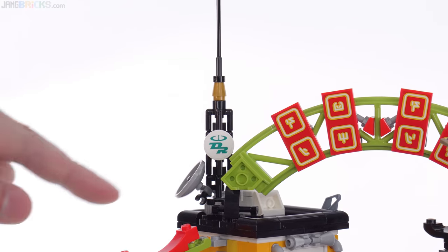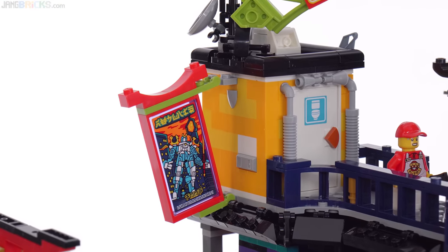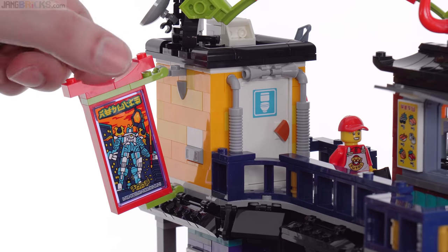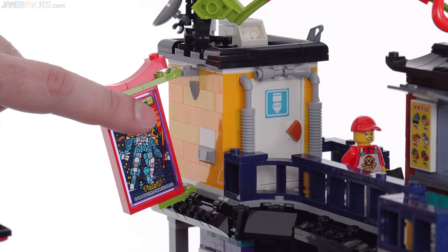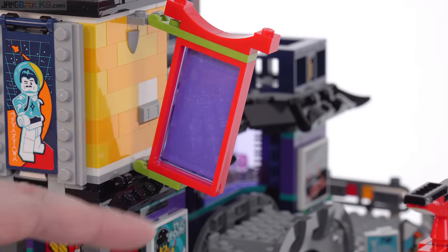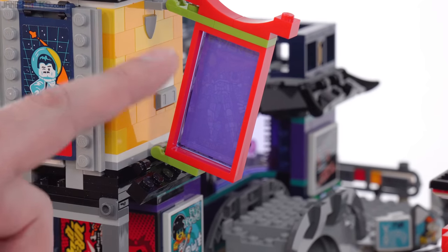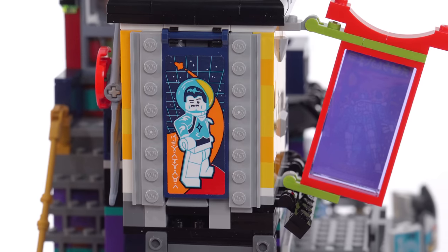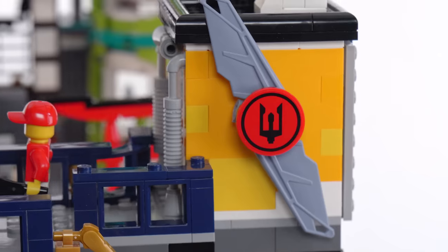Across from that you've got some antenna structures, and that's all on top of the all-important toilet — kind of the one thing anybody cares about on this entire set. It has a poster off to the side. Interestingly, a lot of the window panes with stickers are transparent purple, which gives a nice color from around the non-decorated side and puts more of those pieces in that color into circulation. Another banner around the side is actually built up in 3D.